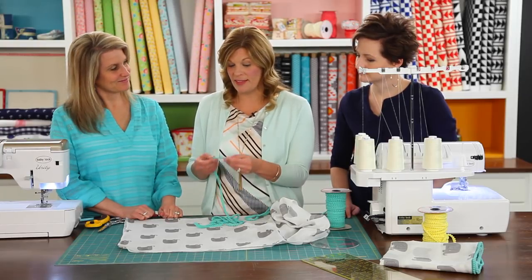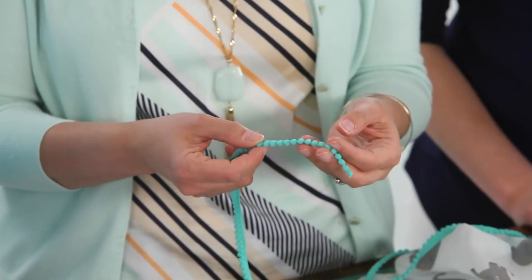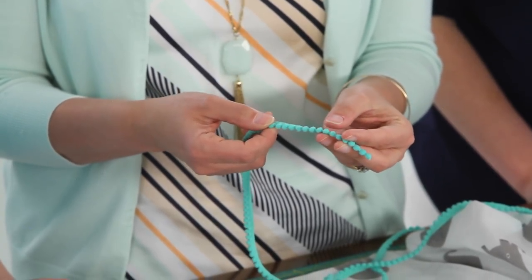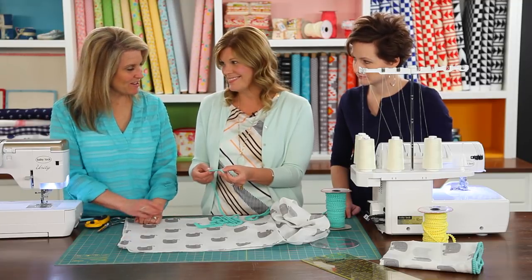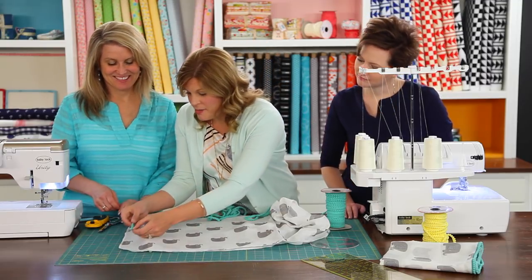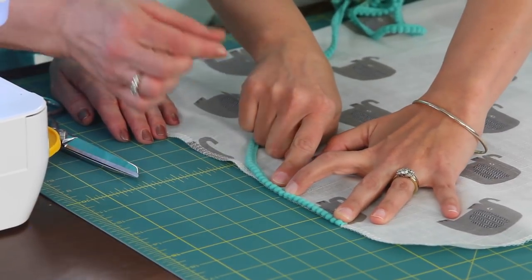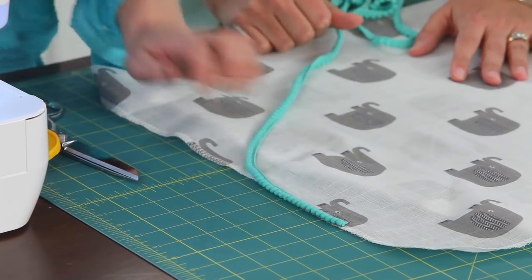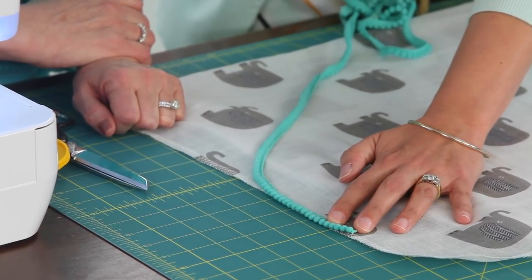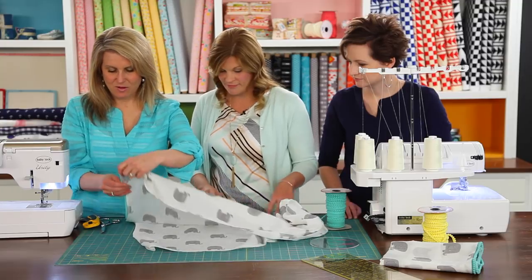Now we're going to add some pom-pom trim. I love these little tiny ones because they're actually sewn into the trim, so you don't have to worry about a choking hazard for babies. You could choose a different trim — some fun bias tape or other things — but these mini pom-poms just make the blankets so cute. I just lay them out right on that serging line, which gives you a good guideline. You can sew these on with a zipper foot, but I actually like the regular sewing machine foot because it holds these mini pom-poms in place so you can get a great stitch.